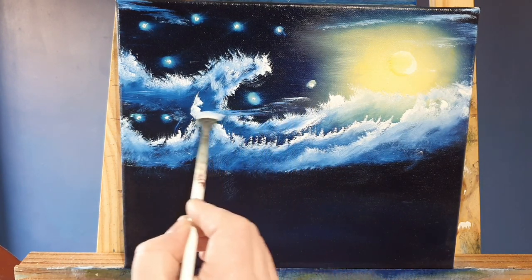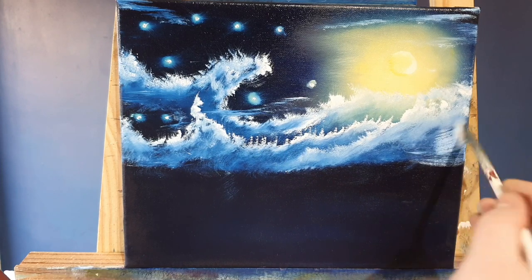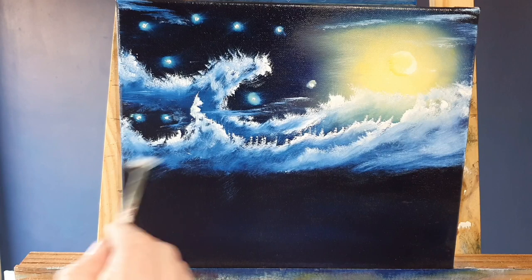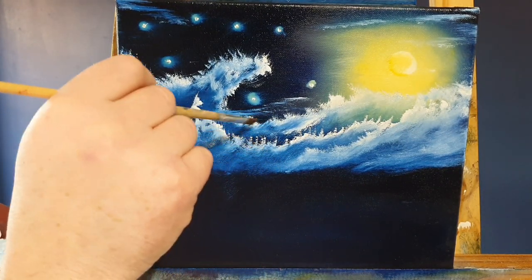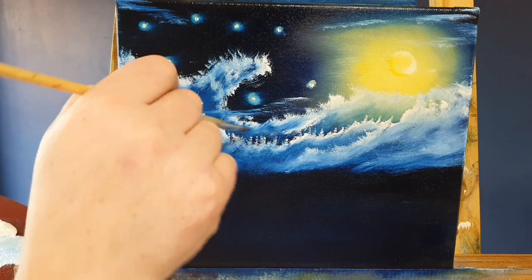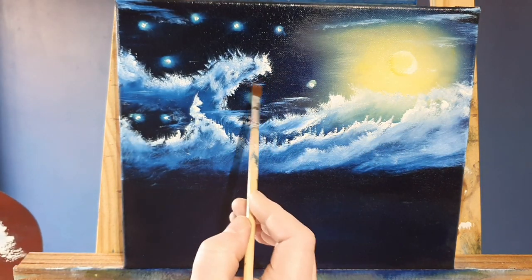These are again just titanium white on the fan brush, sneaking in between those two clouds. Unfortunately van Gogh relapsed and began to suffer from hallucinations and suicidal thoughts, and this brought on an era of his painting where he started to paint in darker colours. This is where the Starry Night was born - of course it's painted in blues and darker colours.